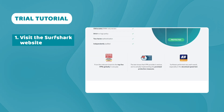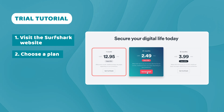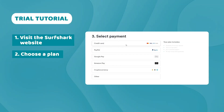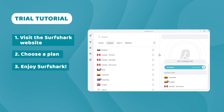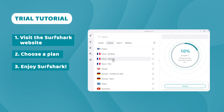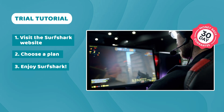Visit the Surfshark website and get yourself a subscription. You can choose whichever plan you like — you're getting your money back in the end anyway. But if you want to save on your purchase, click the box you see on the screen for a discount. After you choose a plan and pay, your 30 days begin. Use Surfshark for free as long as you want within this month, but if you want to use the money-back guarantee, you'll have to request a refund before 30 days end.